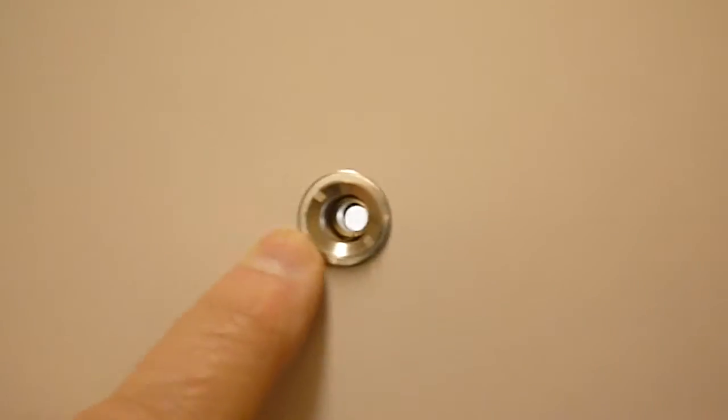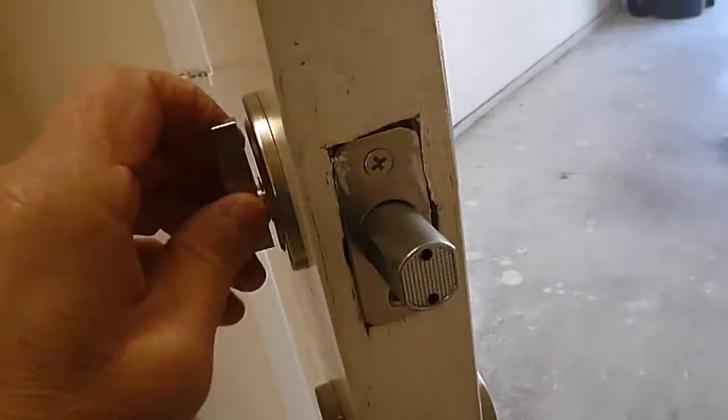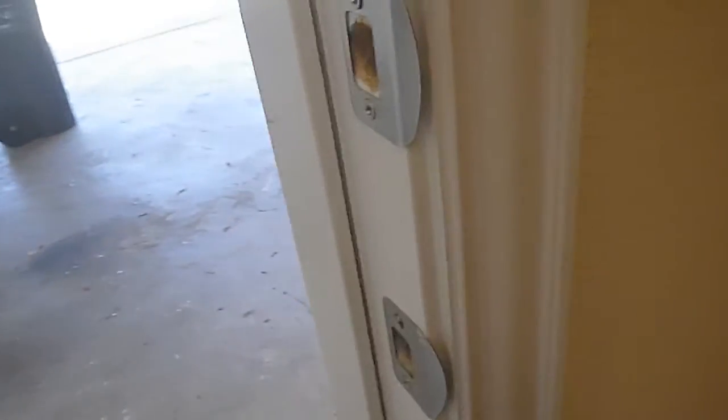You see a peephole in the garage door, and these double single cylinder deadbolts — latchless deadbolts. That's an indication that this was a rental property. Could have been.